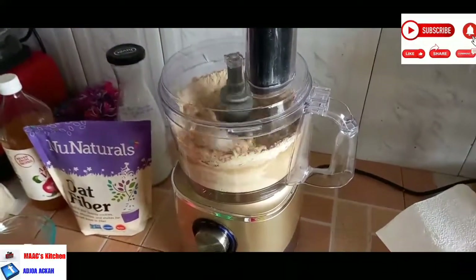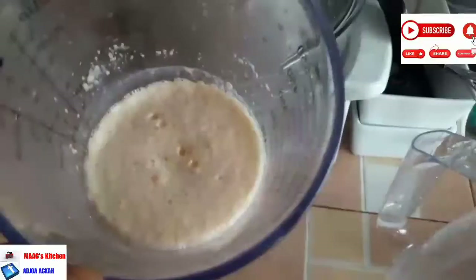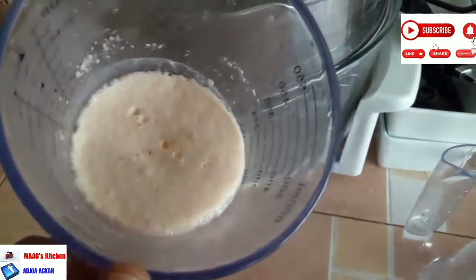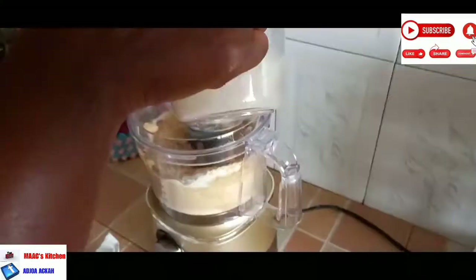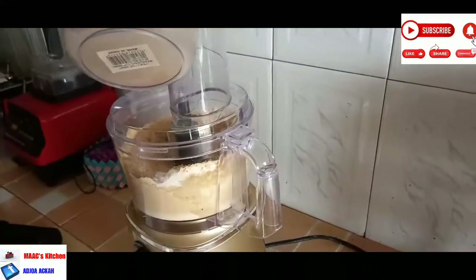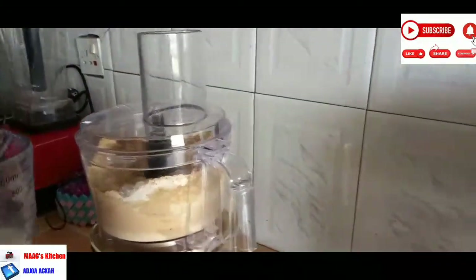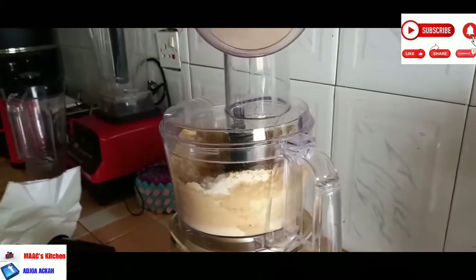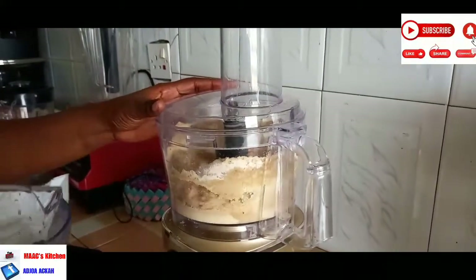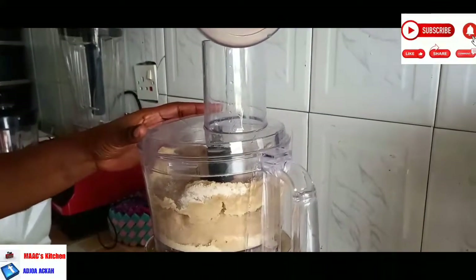We are going to check on our yeast and see how far. Okay, it has activated very well — this is how it looks when it's activated. We are going to add it just bit by bit, so add everything together and mix it very, very well. Make sure your yeast activates — so if it doesn't activate, that's on your end.